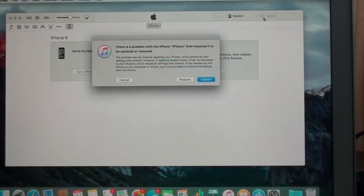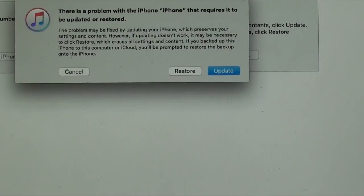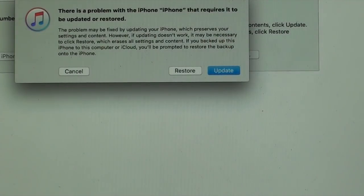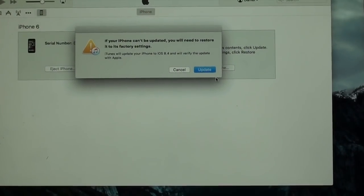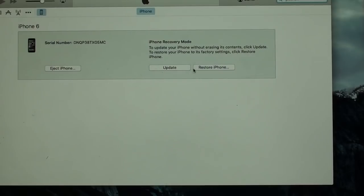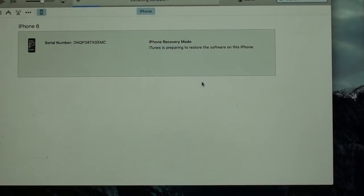You're going to see a message saying there's a problem with the iPhone and it requires an update or restore. Go ahead and select restore iPhone — it's better. Hit restore, then restore and update. What it's going to do is download the latest software version and restore your device.